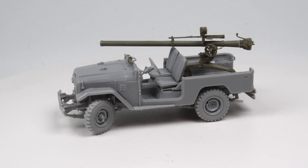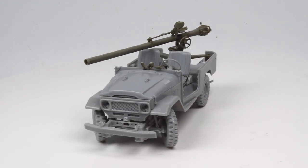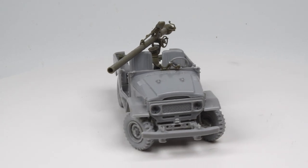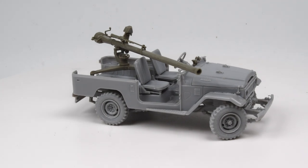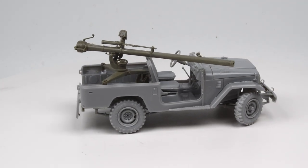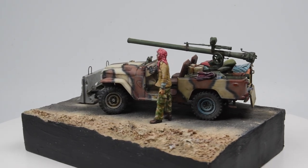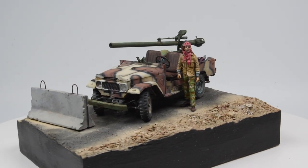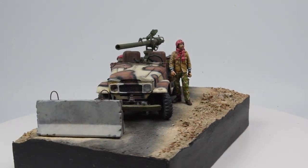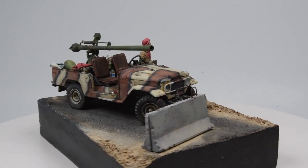Welcome back — we have a jam-packed episode this week. We're going to continue with our little Toyota FJ43. Last episode we did the unboxing and construction, and this episode we're going to paint the model, build a small base, resurrect one of my old figures from the dead, and put the whole little scene together. We have a lot to do — that would be kind of an understatement.